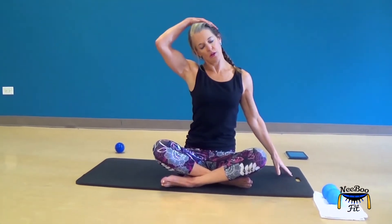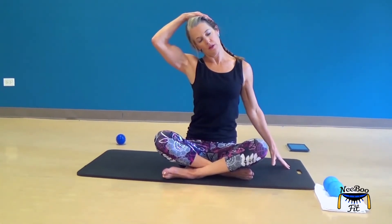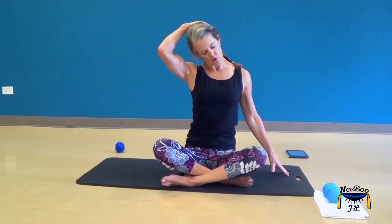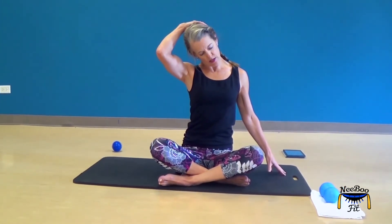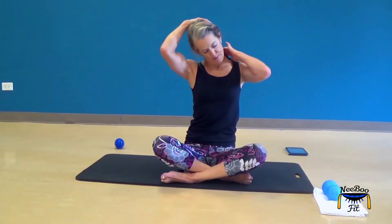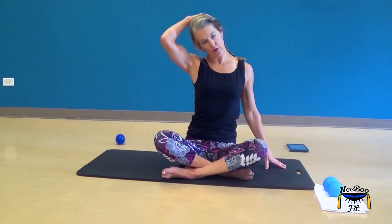Then repeat that on the other side — draw your head to the side gently, this arm reaches out to create length, then move your hands to the back of your head and draw your chin down to look at the other knee. We're getting the side of the neck and the back stretch. Then return to the side and come back to center. My neck feels longer already.